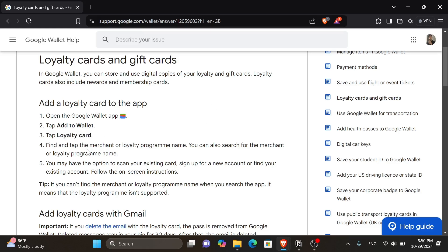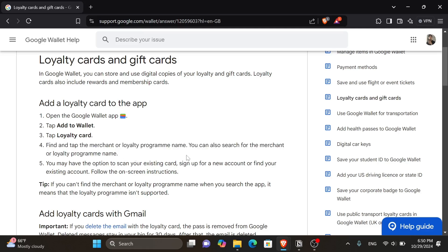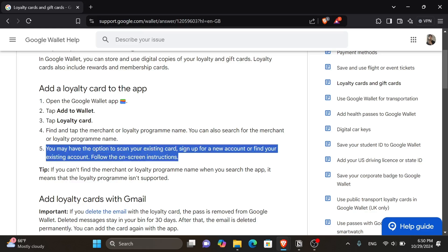The fourth step is to find and tap the merchant or loyalty program name — you can also search for it. In this case it's the Tesco Club Card. After that, you may have the option to scan your existing card, sign up for a new account, or find your existing account. Follow the on-screen instructions.